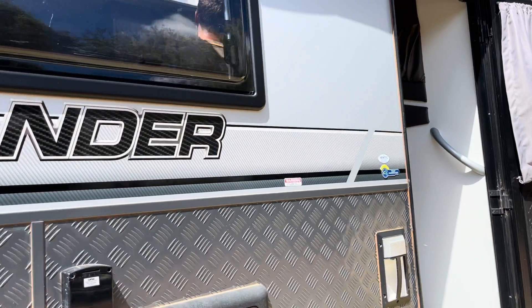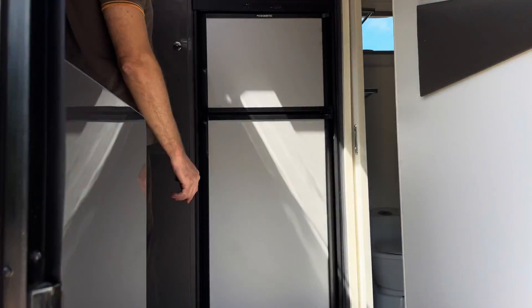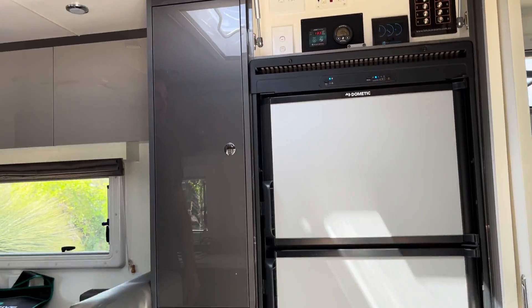We have a Lotus build here. I'm going to go into the caravan and have a chat with Dan about what he's done in this particular build and how it's different to maybe some of the others we've done before.